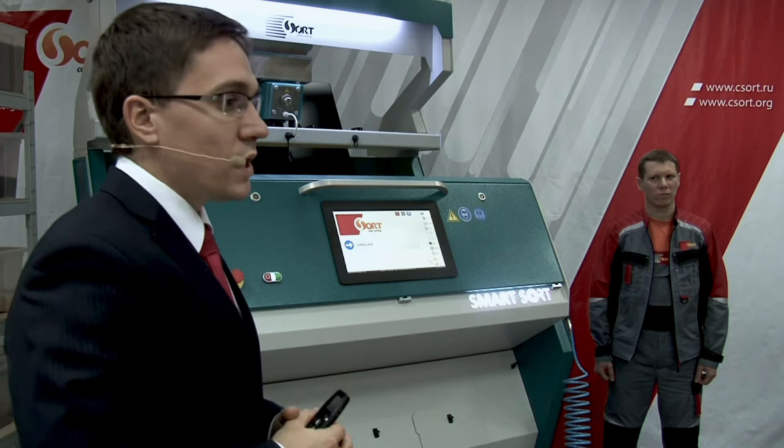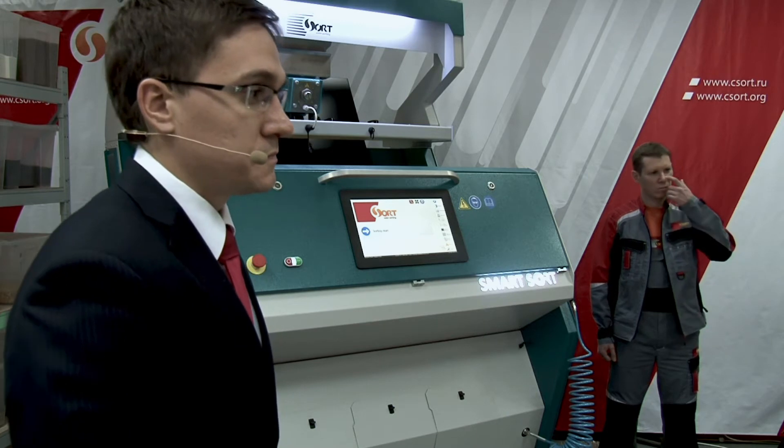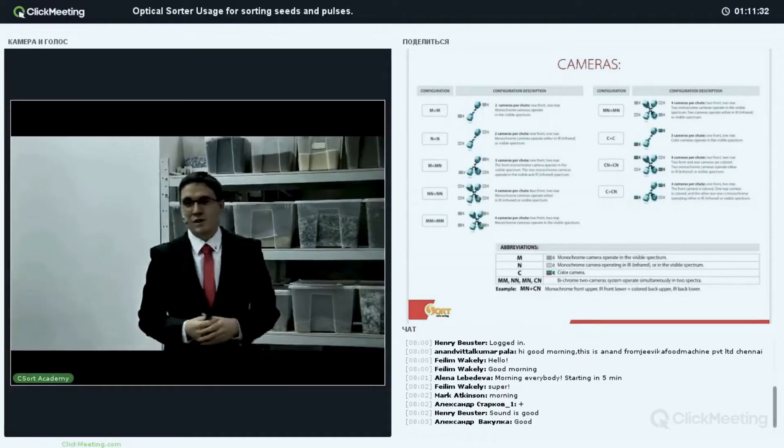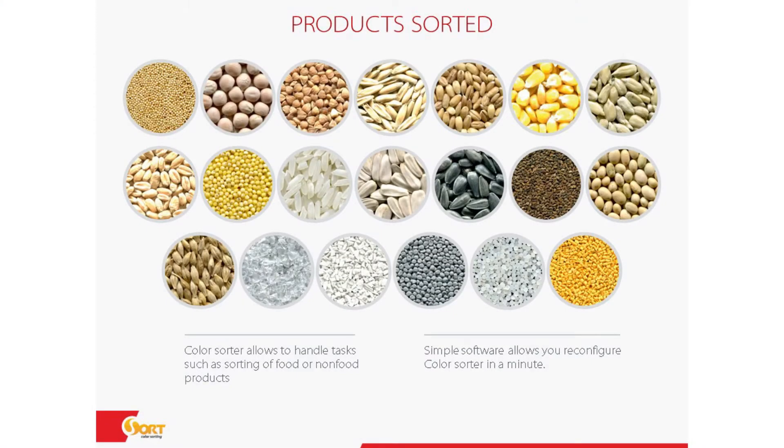Do you have any questions? You can write in chat. Let's talk a bit and then we will go to the sorting itself — we will show you the sorting. Today we want to test wheat first.